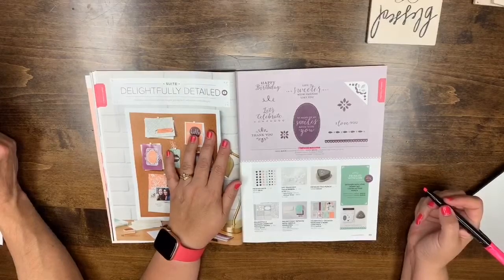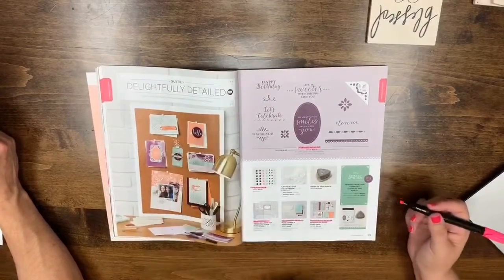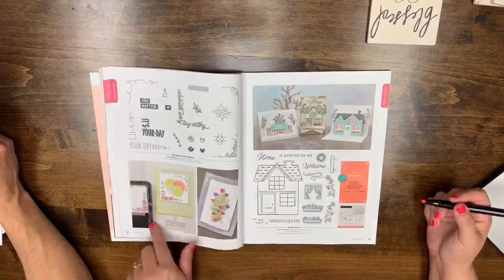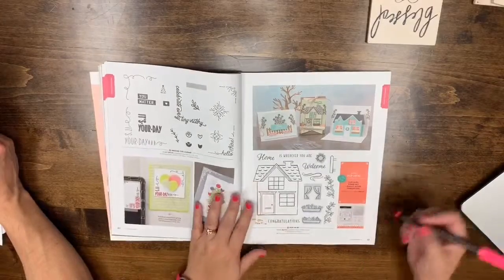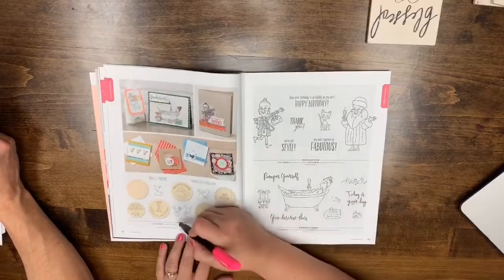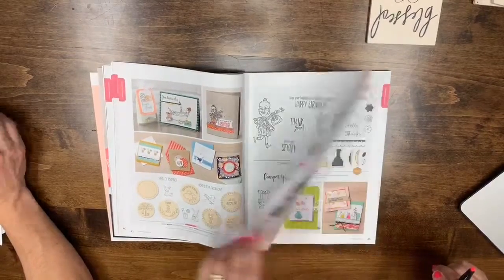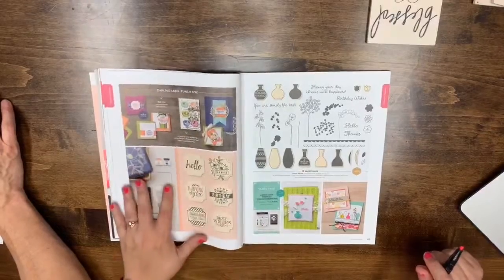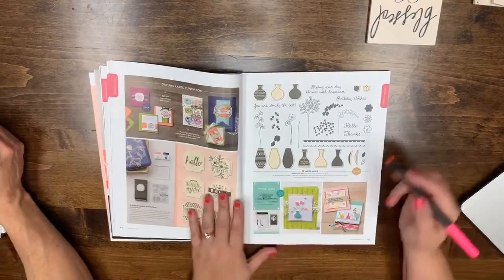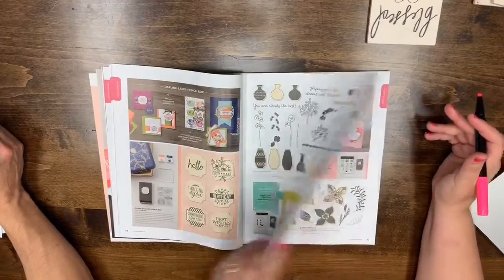Note: this list was compiled by another demonstrator to help, not from Stampin' Up directly, so there may be some human errors. Page 41: the whole page is leaving. Page 42: A Good Day is leaving. Styles and Bubbles and Bubbly are staying — I was really excited that the tin is staying. Page 43: Varied Vases — only the bundle is leaving, the stamp set and punch are staying.